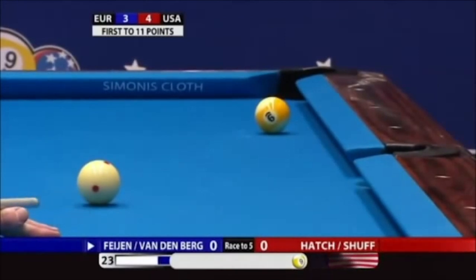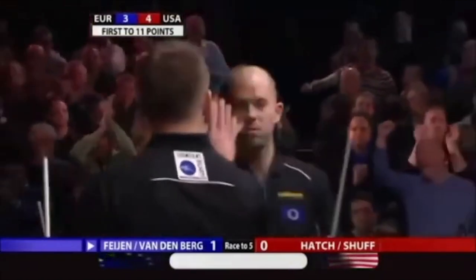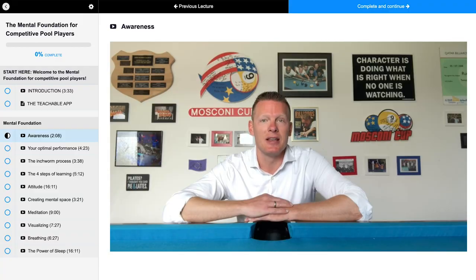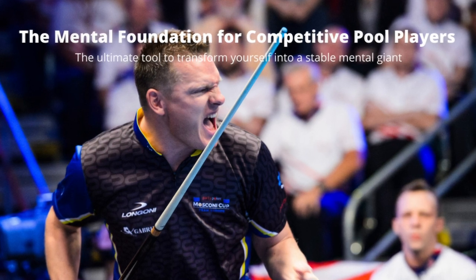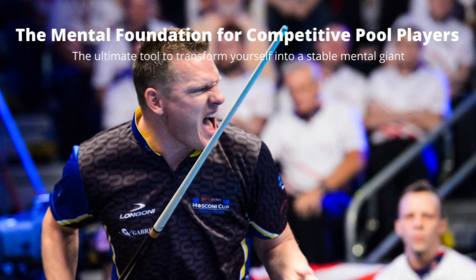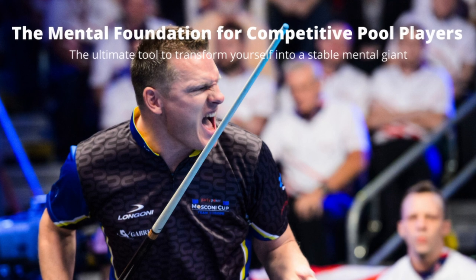All things that will help you play better pool under pressure. When you've completed this course, you will be able to properly train the mental side of your game with proven techniques that work. You'll have much more awareness, the correct tools to build up your mental game like a pro. Come and check it out!